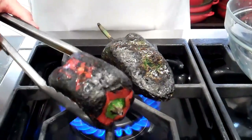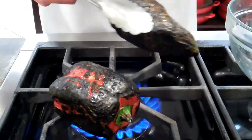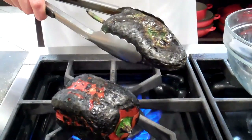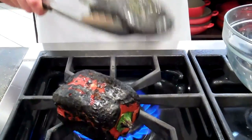You can see our peppers are beautifully charred on the outside. The skin is just charred — I can see a little bit of color underneath, and that's okay. It helps me know that the pepper is not completely burnt on the inside; just the skin on the outside is burnt.